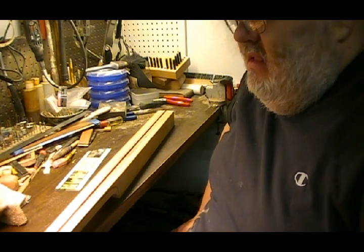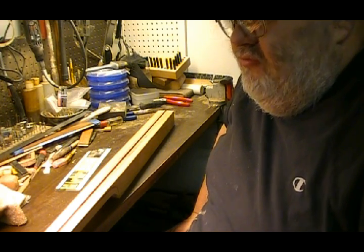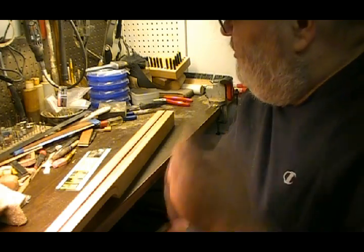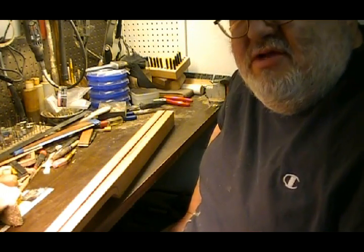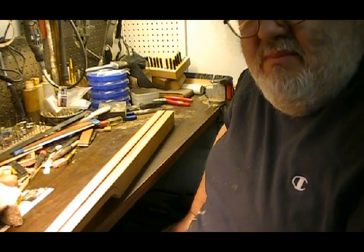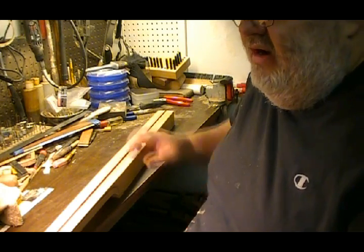Hello everybody, this is Greg Monroe of G.S. Monroe Folk Music, and I thought you might be interested in seeing how I make one of my six string guitar necks.